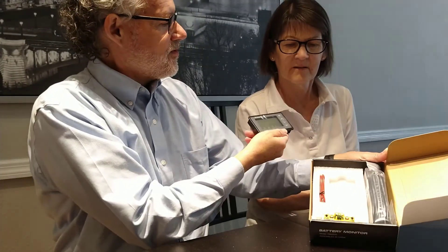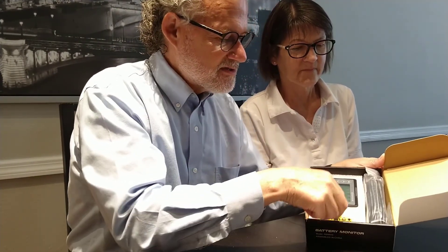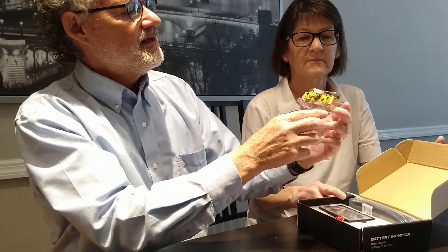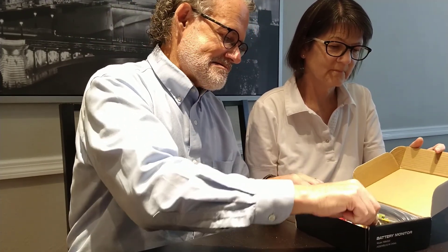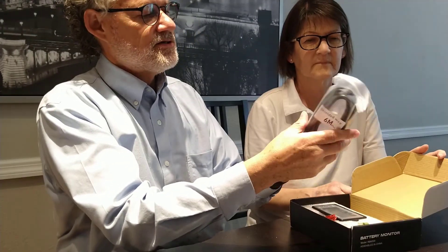Let's open this up — it's remarkably small, this little core piece. It comes with wires; I'll have to figure out where those go. It also comes with this display unit, which I think connects to the core piece — this is the real meat of the operation. And then there's some additional shielded wire included.